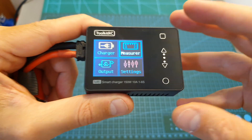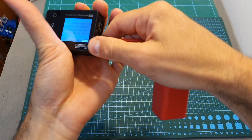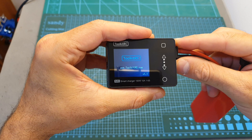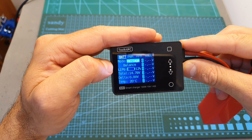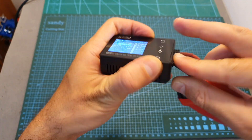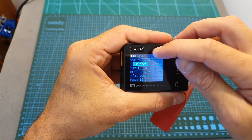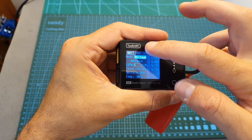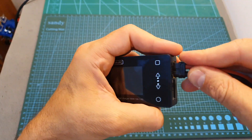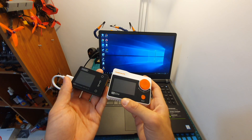Before wrapping up, there is another feature to show: you can access the battery measure option by connecting a battery to the output port. The charger powers up and you can perform a balance charge if you plug the balance connector, and monitor the state of each connected cell. The screen is locked to the battery measure option in this mode, so you can simply check a battery's total voltage this way.